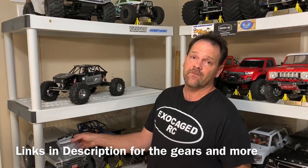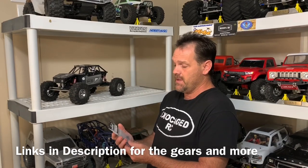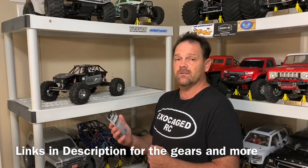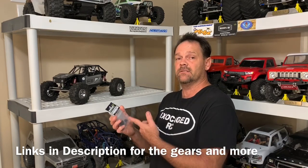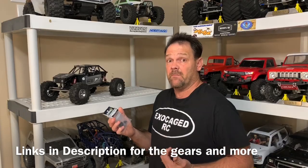I've got this set up from Boom Racing right here — part number BR955029. Got this from Dixieland RC. I'm going to go ahead and put this into the truck and see if it makes a difference.